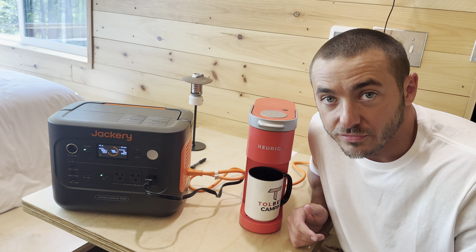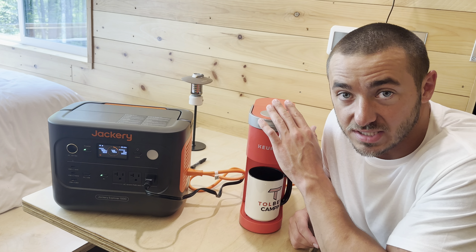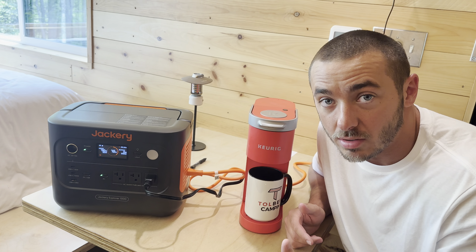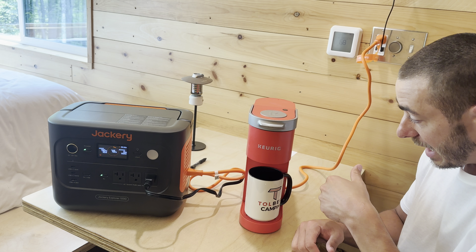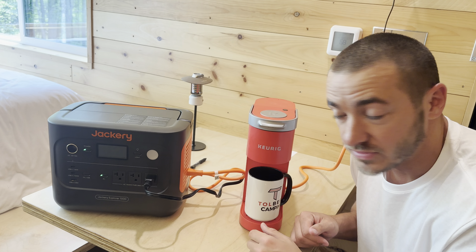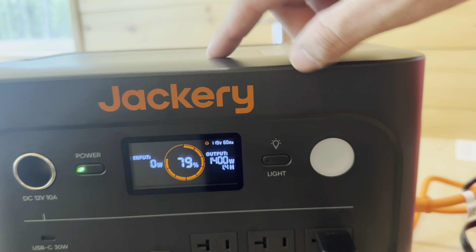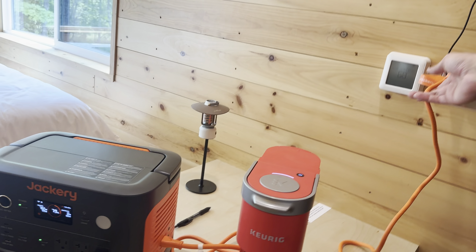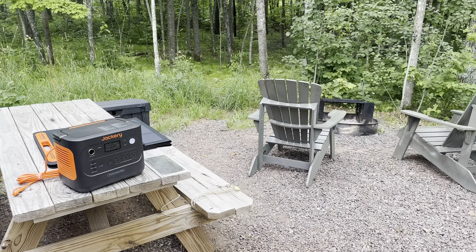Almost forgot — this has pass-through charging and UPS mode. Let's test the UPS mode to make sure it doesn't cut out, because if you have medical devices, computers, or refrigerators plugged in and the power goes out, you want them to keep running. We're pulling 1,400 watts and we'll unplug from the wall. The input dropped since it was charging, but the unit kept running on battery without interruption. Plugging back in — input restored instantly. Unplugging one more time — still working perfectly. UPS mode confirmed.